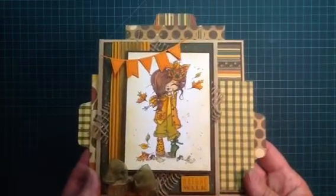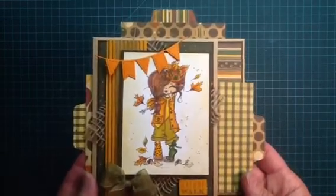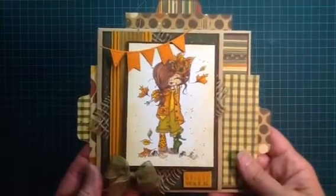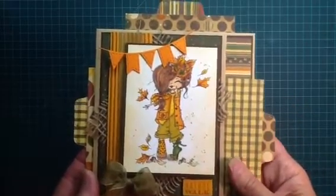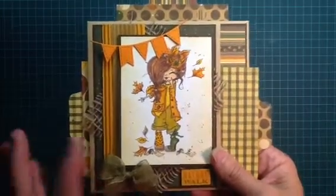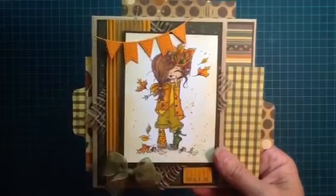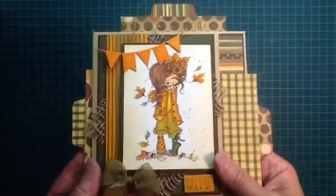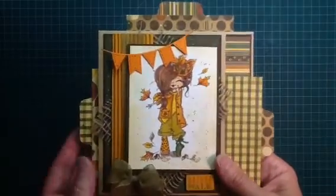She is one of the newer images. I purchased her from Etsy as a digi stamp and I colored her up with my Copics. When I started coloring her, I wasn't sure where I was going to go with it. I started with the pants and I was like, I don't know if I like that color. But I just went ahead and kept it with the fall theme and she turned out super cute. I'm really happy with her.